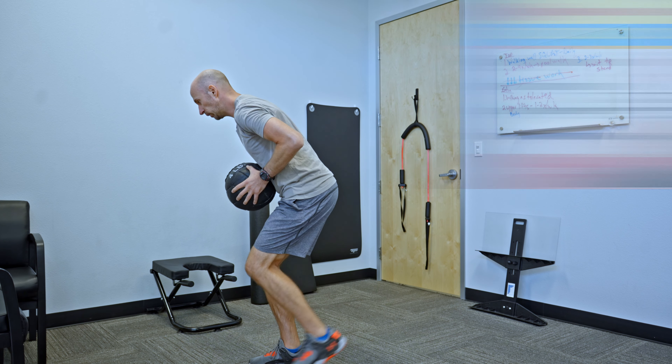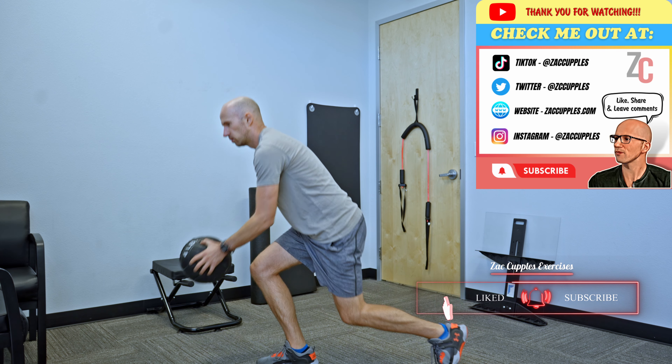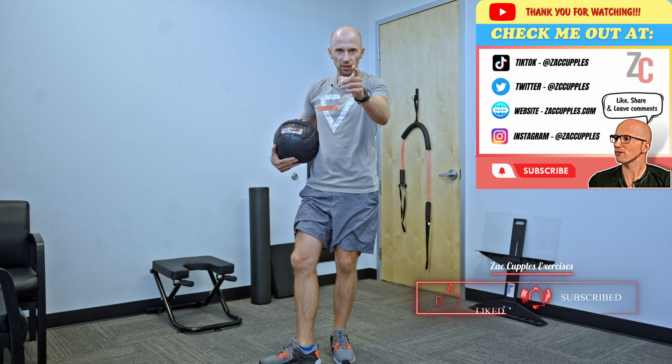You can do this either with one leg or alternate sides. And that's how it's done — give it a shot.